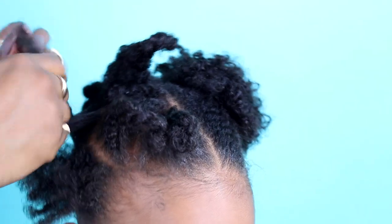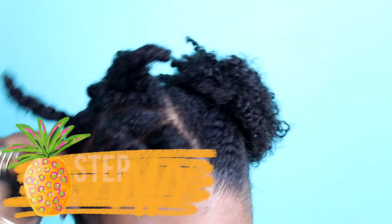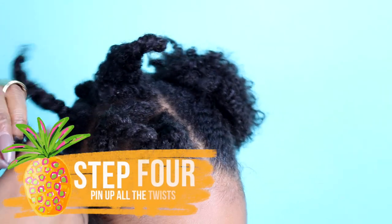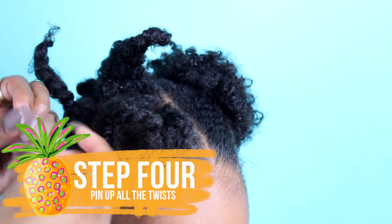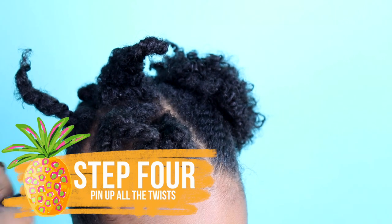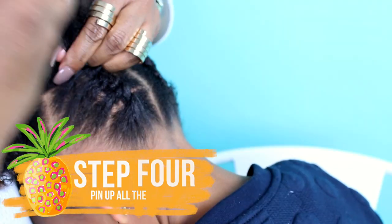When you're done with the two-strand twists, use a bobby pin to pin each twist and just make it look good. There's really no method to this, so just do it however it looks right. And if you need more detail, look at Taylor's tutorial because I actually show you what it looks like.